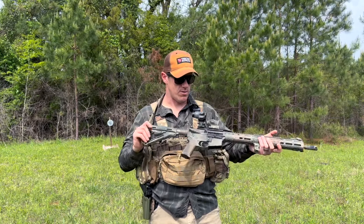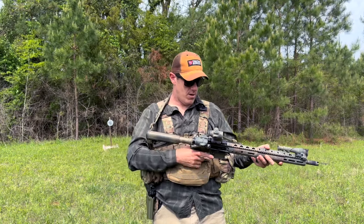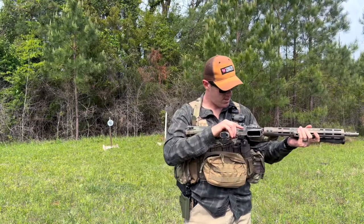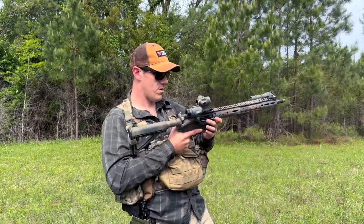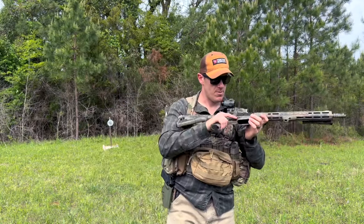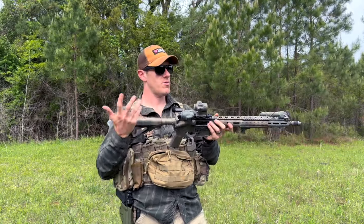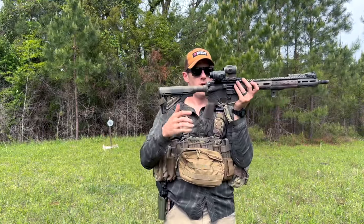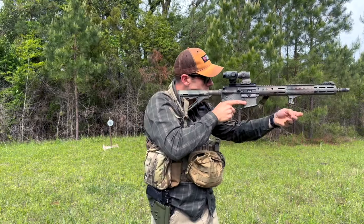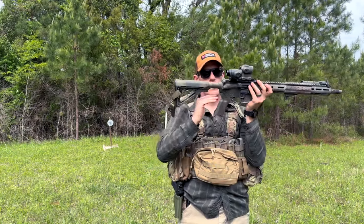The internal parts kit I honestly don't know — probably BCM parts. They don't really matter to me. If you want to spend all that money on pins and springs, go for it. The lower is an Anderson — go ahead and roast me in the comments. The upper is probably a Palmetto. The grip is a Magpul K2, which has a more vertical angle so you can get a more comfortable grip shooting in a modern tactical style.